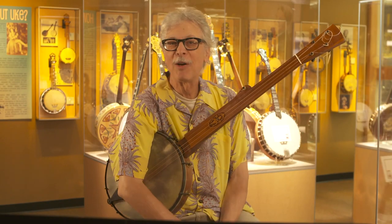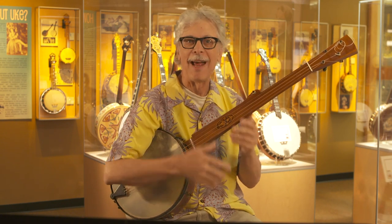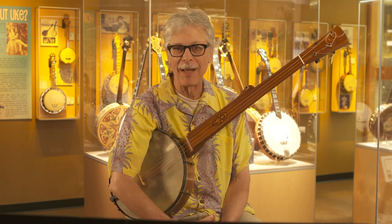Hi, my name is Bob Carlin and welcome to the American Banjo Museum and the Learning Lounge. Today I'm going to be talking about this instrument and the minstrel style of playing the banjo.